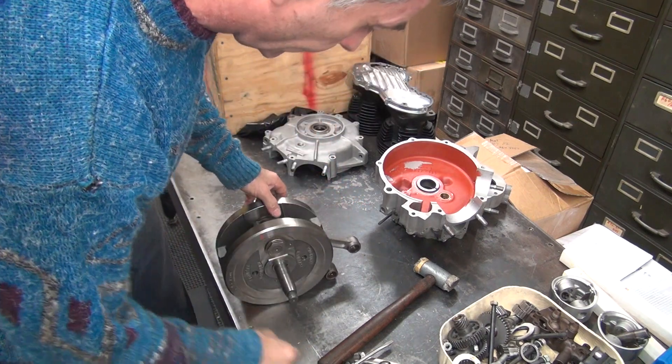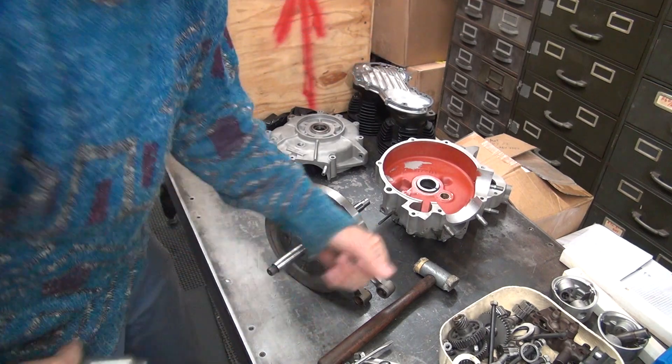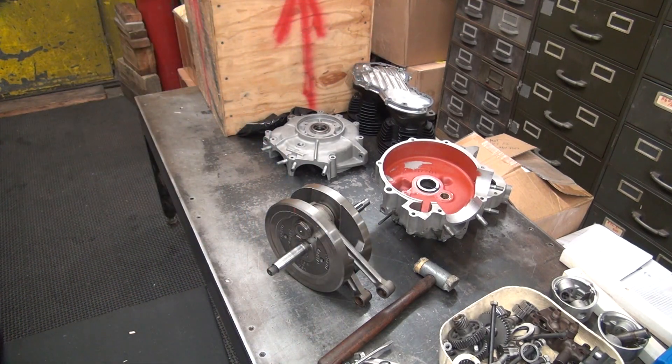So we got that out. Let's go ahead and split these apart and see how bad it gets.